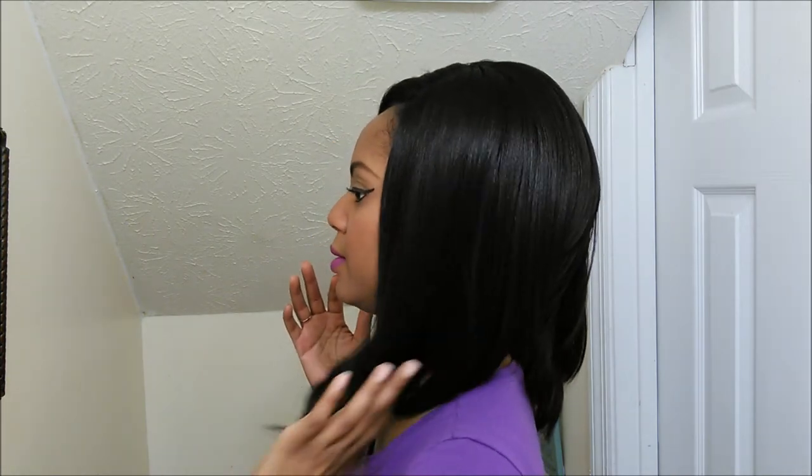It's an A-line cut. The style is called Edgy. The color is 1B. The A-line cut is kind of tapered in the back and then it gets longer towards the front. That's how it's set up. And this is a gorgeous, gorgeous cut.